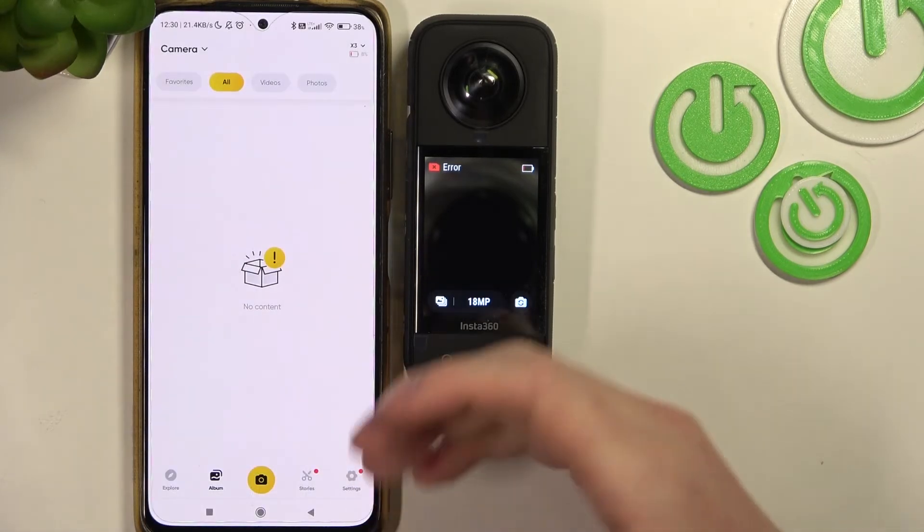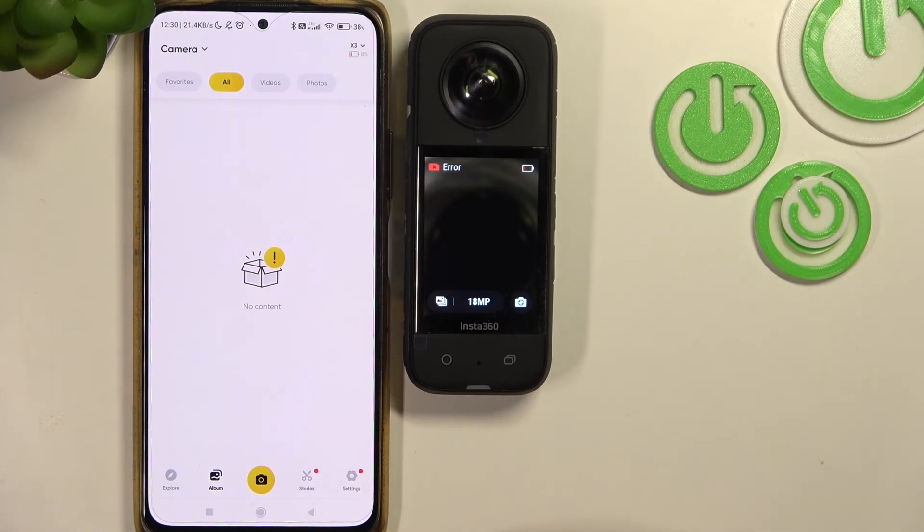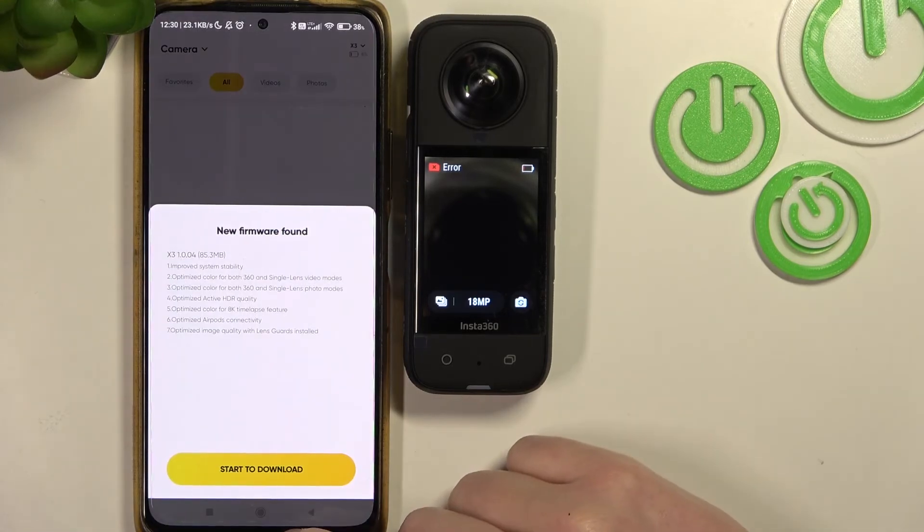From here your camera should be connected with the app, and that's it for this video. Hope you liked it — please consider subscribing to our channel, leave a like and a comment below.